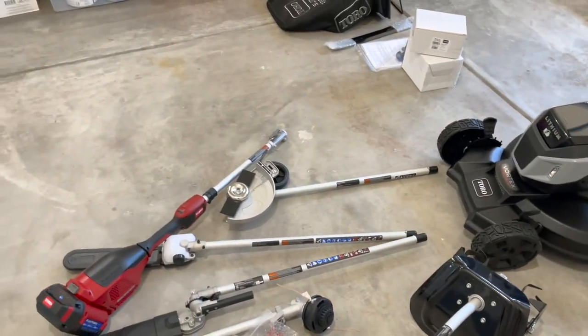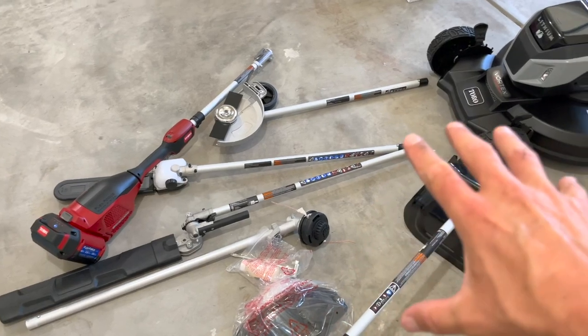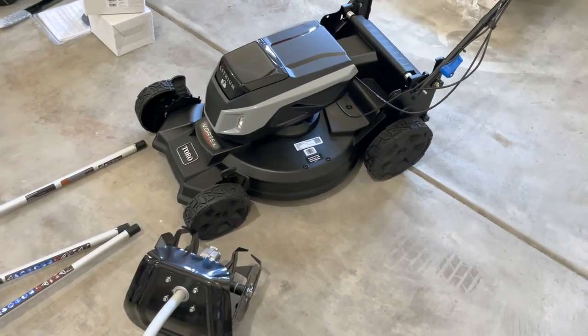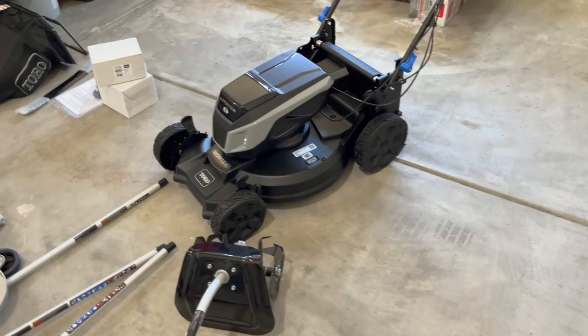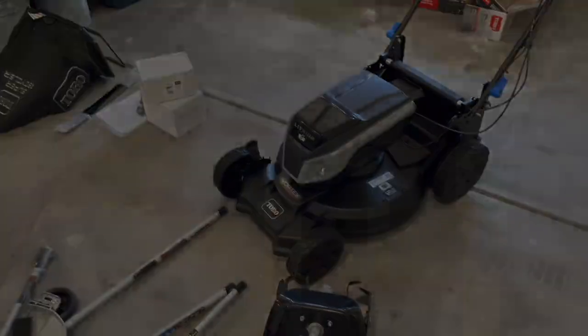Alright, there you have it — that is the new weed whacker multi-tool and the new Super Recycler mower. I hope you guys like this video. If you did, please give it a thumbs up. If you want to check out some of these products, I'll have links down below in the description. Thanks so much for watching — make sure you hit that subscribe button, and I will catch you guys in the next one. See ya!